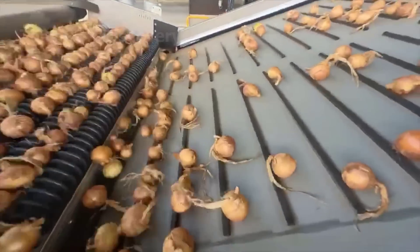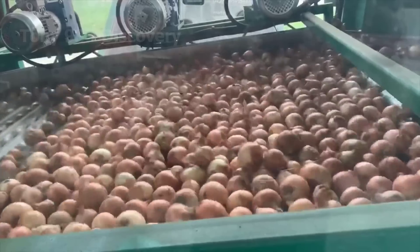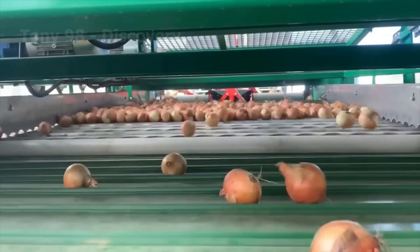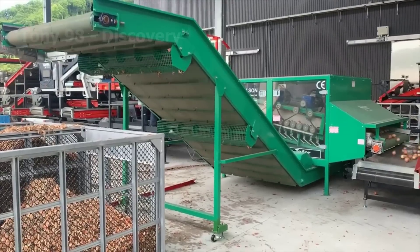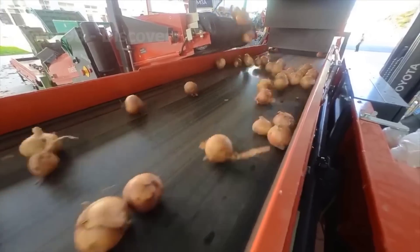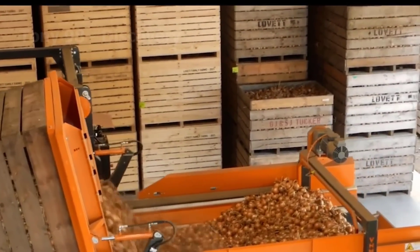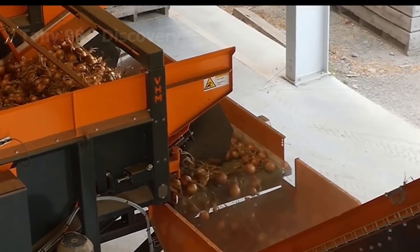After the onion is harvested, it will be transferred to the factory for processing. At the factory, onions are partially peeled before they are placed in large bags. This onion processing factory only has a few workers because most of the stages are done by modern machines.